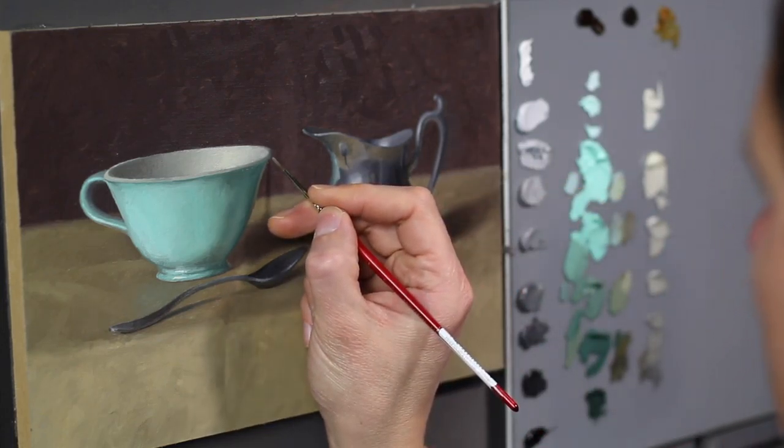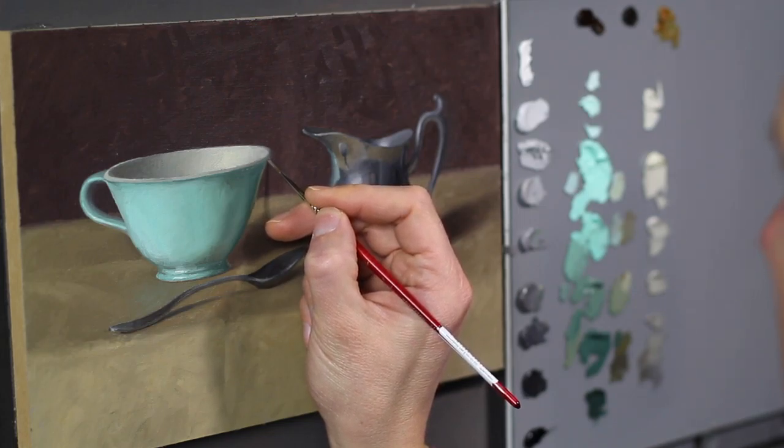You have to be careful not to look into the shadow areas and paint your reflected lights too bright — they often look lighter than they are.